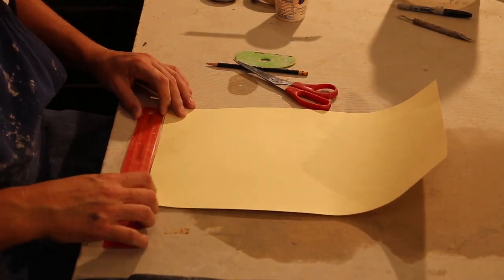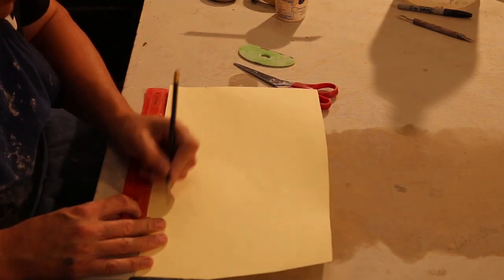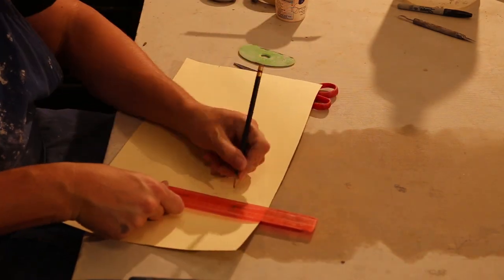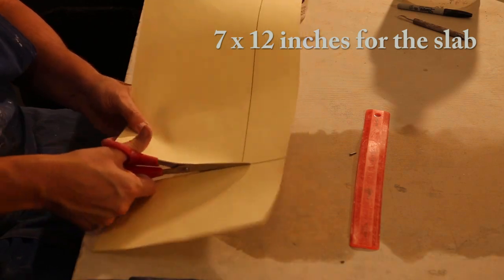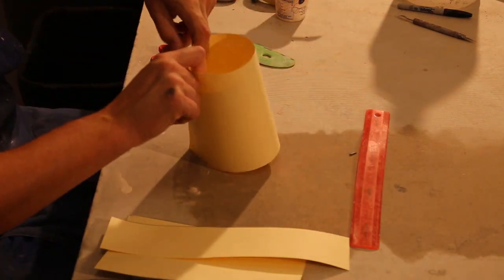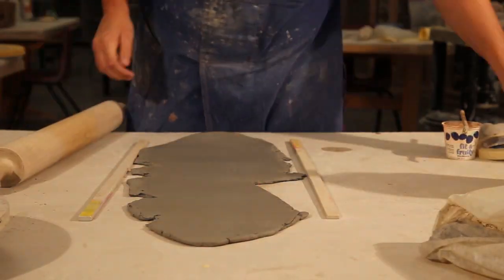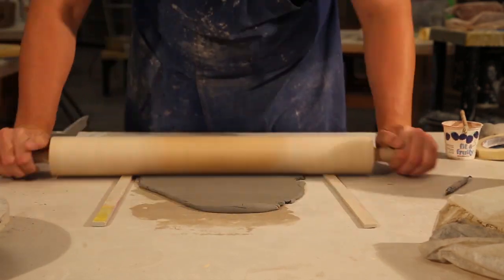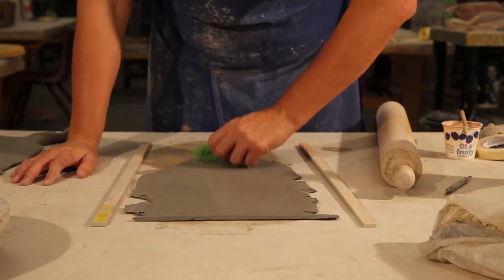The first thing I'm going to do is measure out my template. Whenever I roll my slab out, I have an easy way to make the square. Take a piece of paper, make the size you need — it's going to be 7 by 12. I'll give you some. I'm going to measure it out and cut it out. Use quarter-inch sticks, roll out my clay, keep flipping it back and over, cut out the clay I need, keep rolling it out. Make sure you smooth it out with the rib before cutting it out with the template.